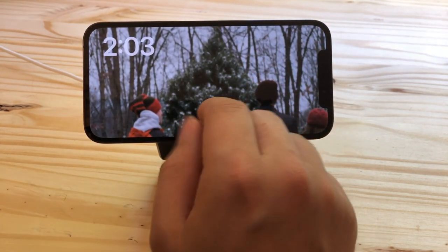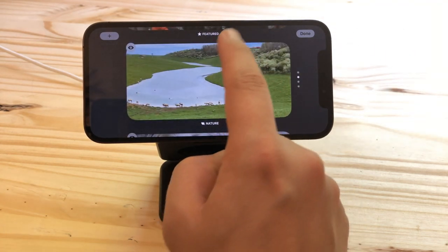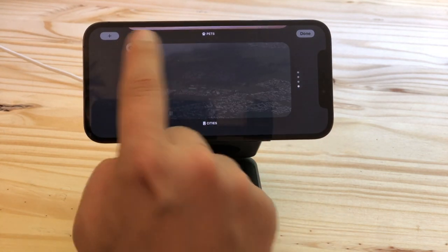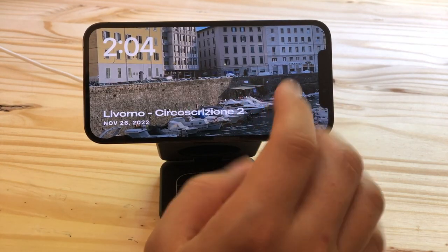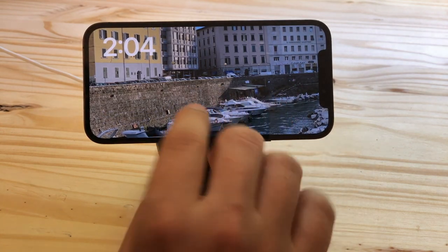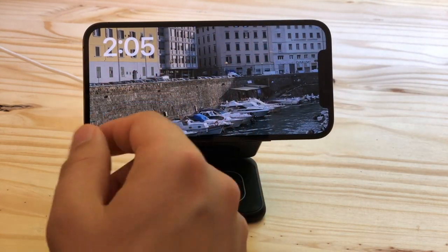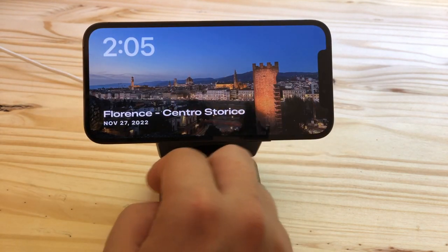Next is the photos screen — it's sort of like the photos lock screen. You tap and hold and can switch between a variety of different categories: featured, nature, pets, and cities. You can tap the eye icon in the corner if you don't want to see a particular category. It'll intelligently choose what it thinks are the best pictures out of your photo library. This really shines if you have an iPhone with an always-on display, turning your phone into a digital picture frame with access to your entire photo library, including your shared photo library if you have that set up.